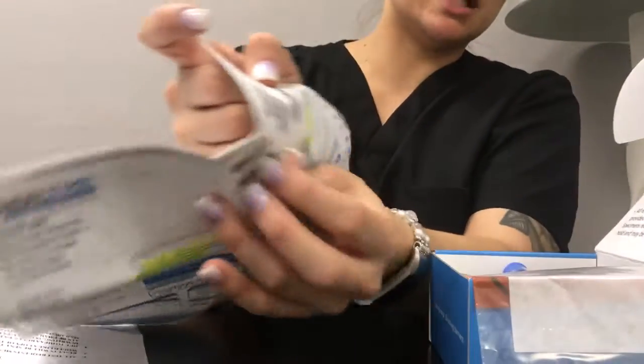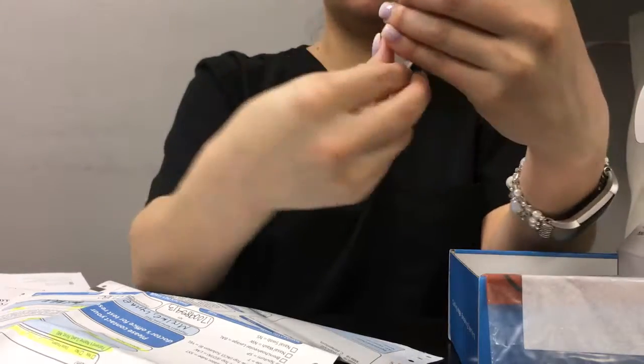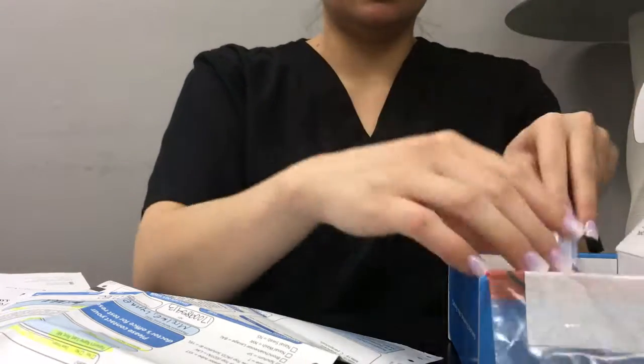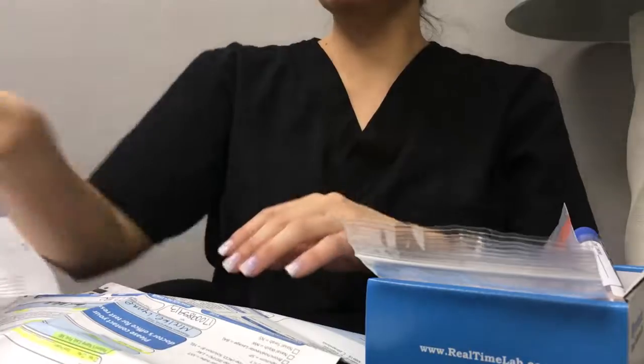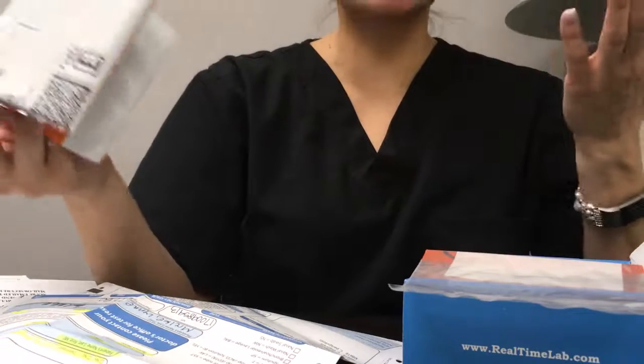If it's not already done by us, you can take one of the stickers off of this form and put it onto the tube to ensure that they can keep the items together. You will also get a FedEx bag. The FedEx bag is pre-labeled, so you could just give it to the FedEx person that picks it up.